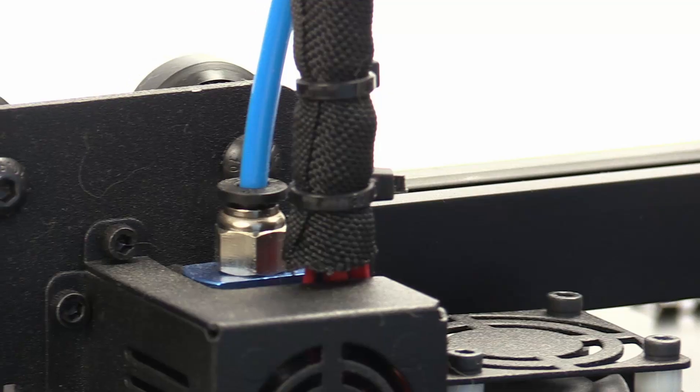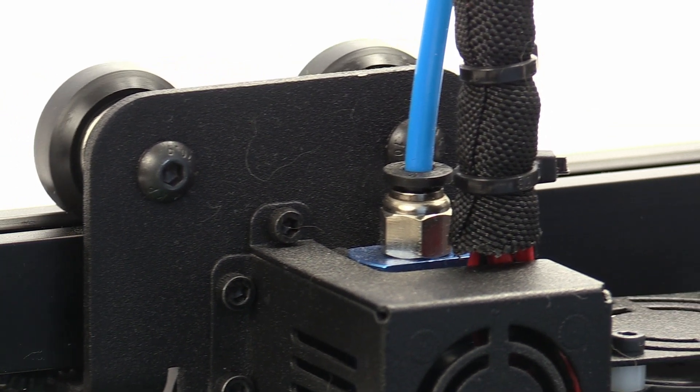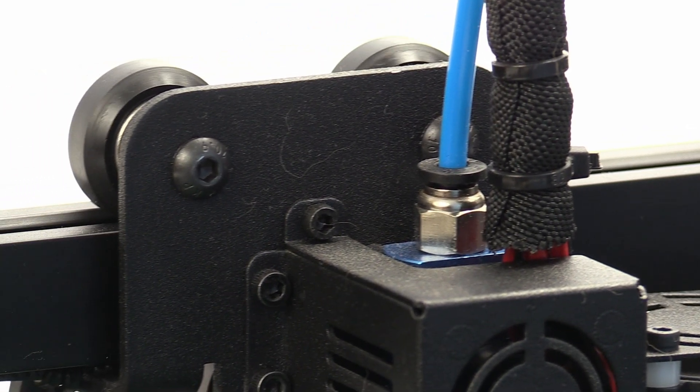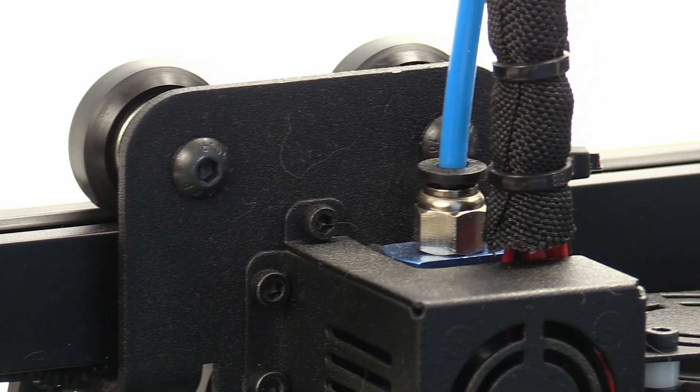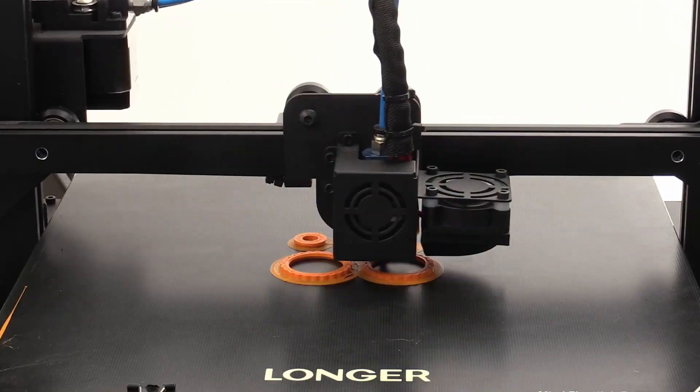The 4.3 inch touchscreen shows all the information and has large buttons to operate the printer. The Teflon tube used to bring the filament from the extruder to the hotend is a high-temperature resistant PTFE tube capable of withstanding 280 degrees Celsius, instead of the 254 degrees as in most printers. This means that this printer is safer to use and won't release any toxic fumes when used at its max temperature of 250 degrees Celsius, even if it overshoots that temperature.